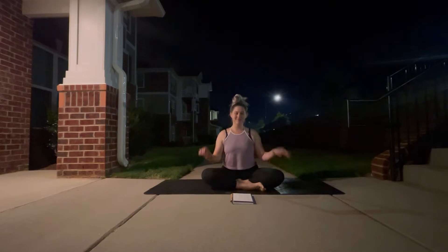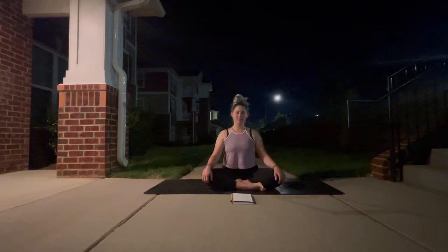Hi yogis, welcome back to Flow with Lo. I'm Lo and it's time to flow. Today's practice is all about menstrual discomfort. So grab your mat and let's get started.